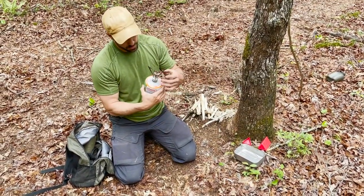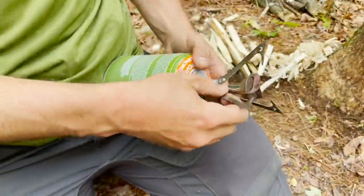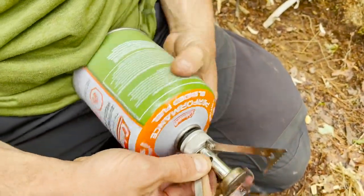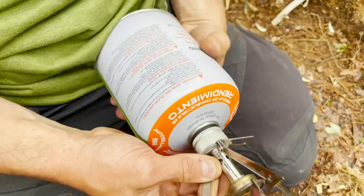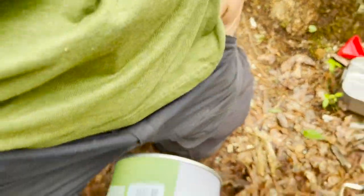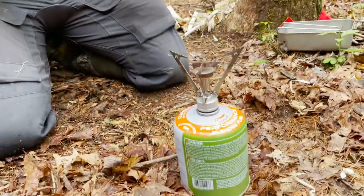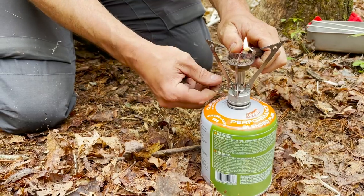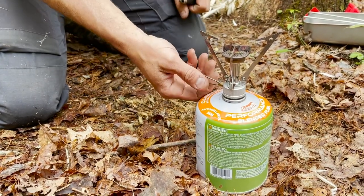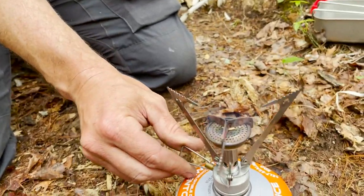Easy to use - make sure your valve is shut, thread it on to the canister until it seals. Then pull out the BIC lighter or ferro rod - you could actually light these with a ferro rod pretty easily - and there we go, we're lit. You can crank this baby up and put your water on there.